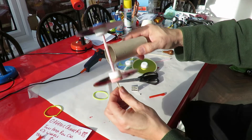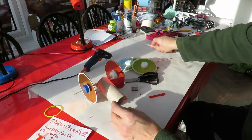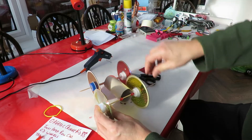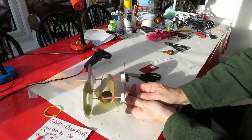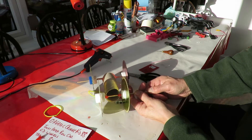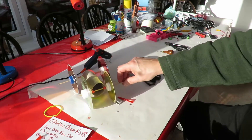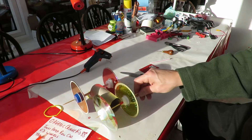Make sure we've got a little bit of a gap, and now the other one. That's our basic rubber band powered car.